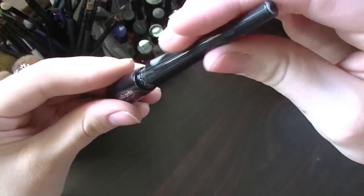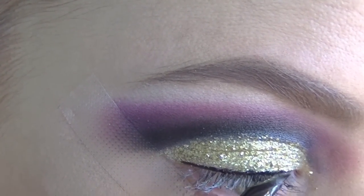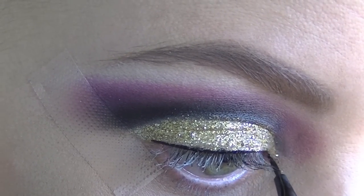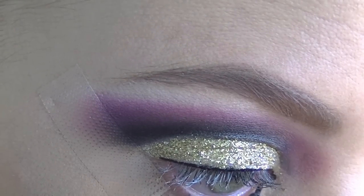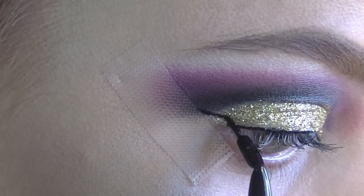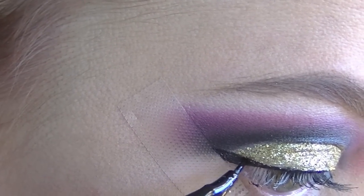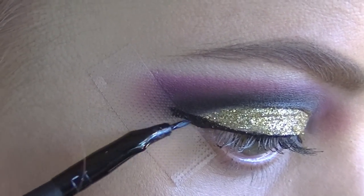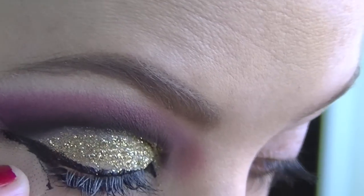Next, taking my Savvy liquid eyeliner, I am just applying liquid eyeliner to the top lash line and also to my inner tear duct. I am then going to create a bit of a wing, using that tape to create a nice precise line, then continuing that wing onto the bottom lash line and then taking off the tape.